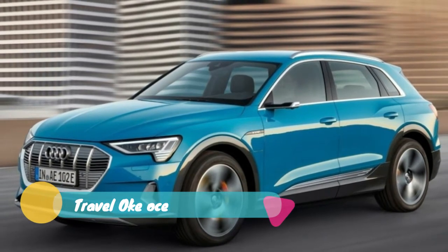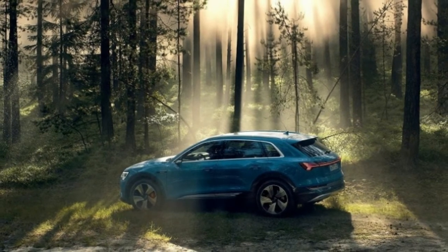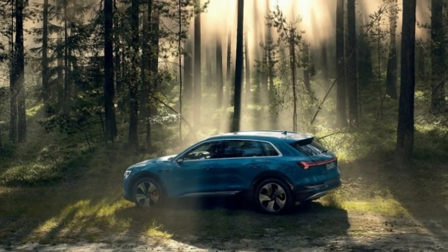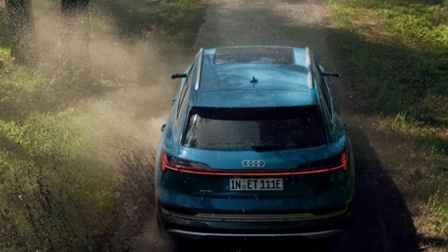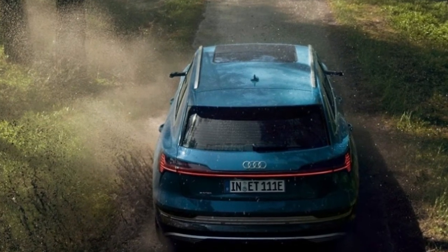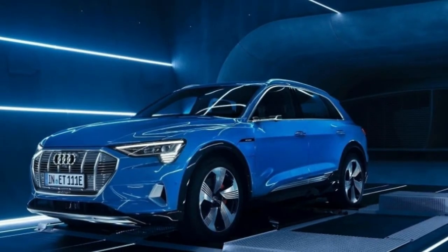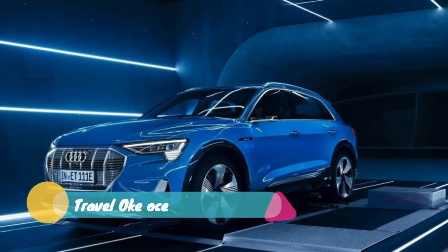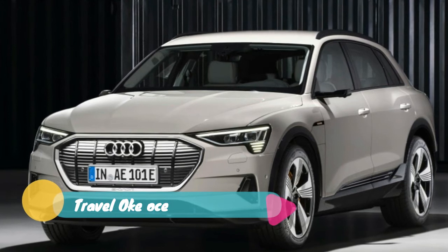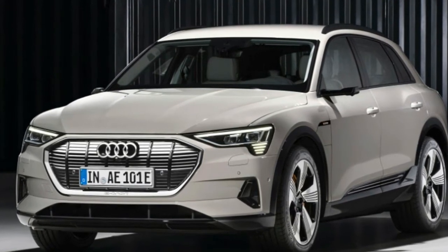It has two touchscreens for the infotainment, with a 10.1-inch unit at the top of the center stack and an 8.6-inch example below it. The instrument panel is yet another screen with Audi's virtual cockpit instruments. Key interior differences include a unique wrist rest with a toggle on the edge for switching gears, and small screens in the doors that display what the exterior side-view cameras show.